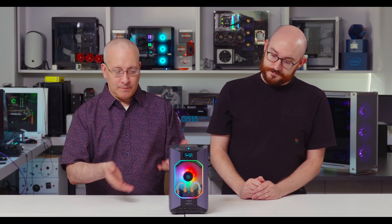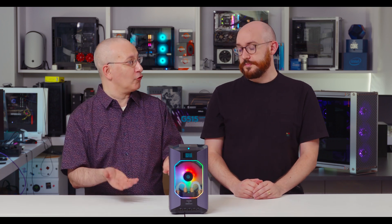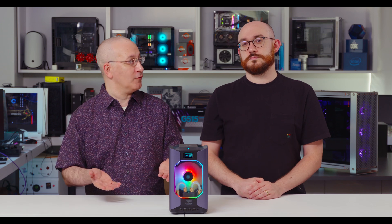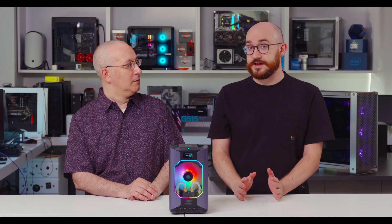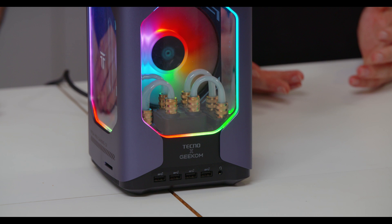We spent a bit of time looking at this machine. It's right now a Kickstarter-only device, but it should be coming out of Kickstarter on the 1st of November. It way overshot its funding goal, so it is being produced. As of recording this video, it's ready to ship November 1st, so you can start ordering it then.